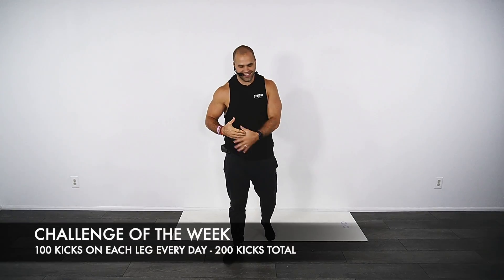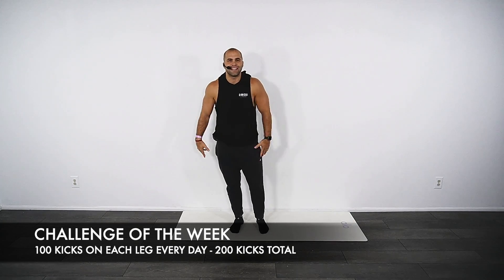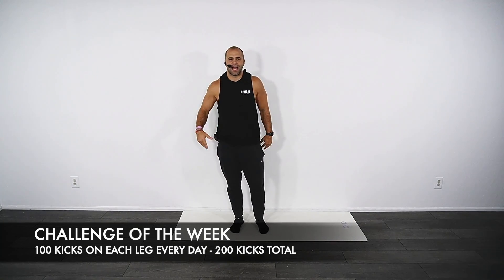Swicky Fit fam, let's go — challenge on this blog. This week is kicks. No shoes. You can wear shoes, but you don't need to. Any place, anywhere, anytime.